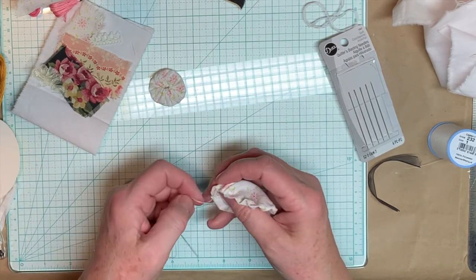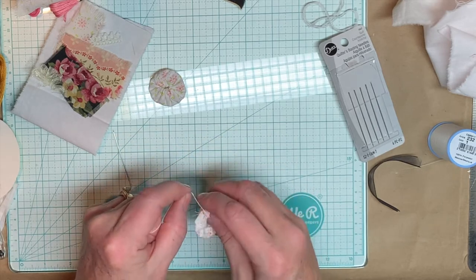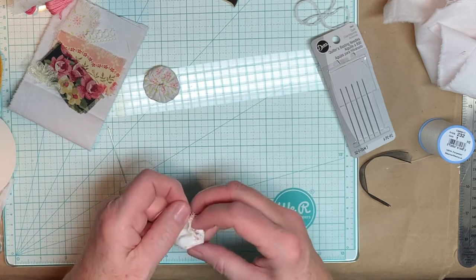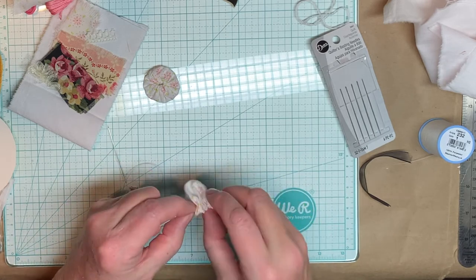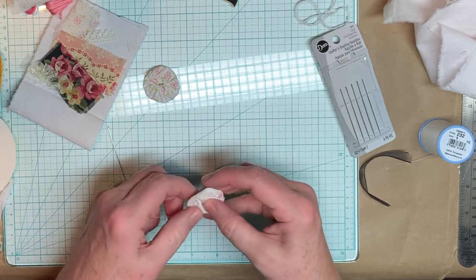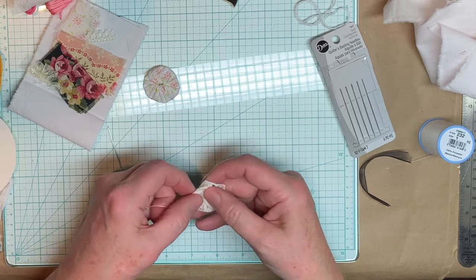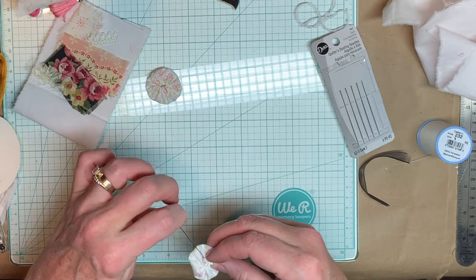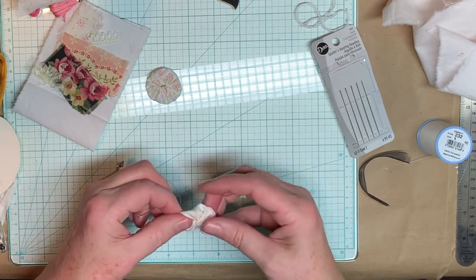So let me go back to this now. What you do then is you pull this thread and start to gather it, all the way around. It makes this little puff. Pull it — they're all gathered up in the center. Then just start to push them down so that they turn inward and center it. Pull the puffy part in the back around until that gathered part is in the center of it. And you've got your little yo-yo.